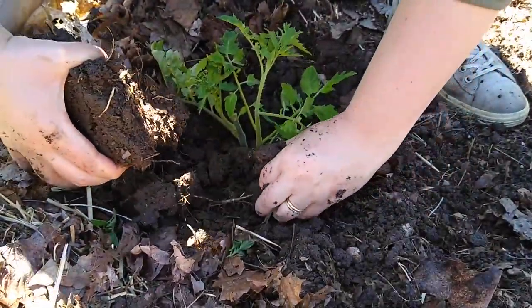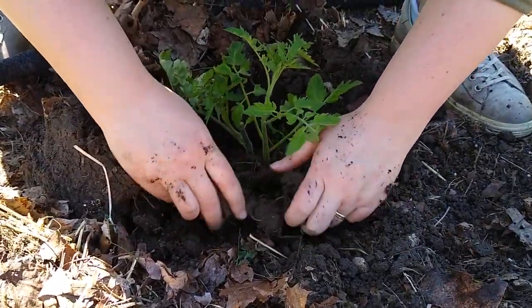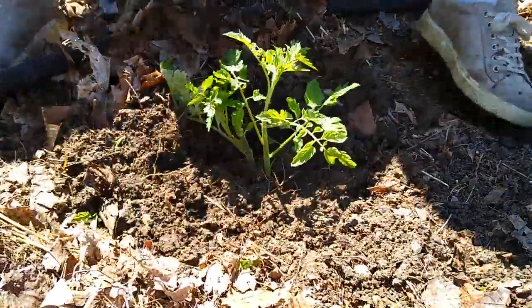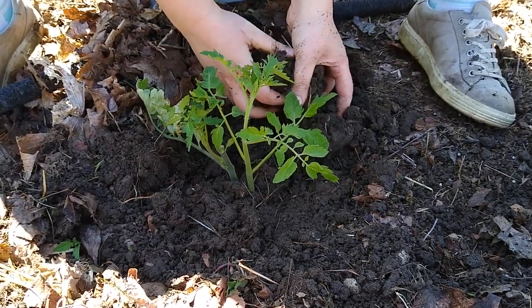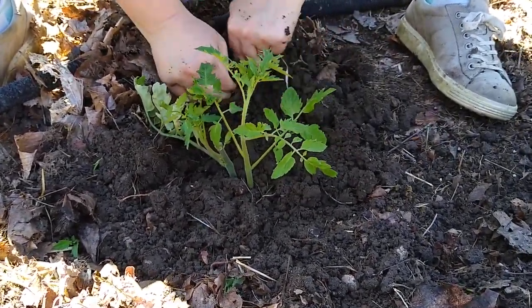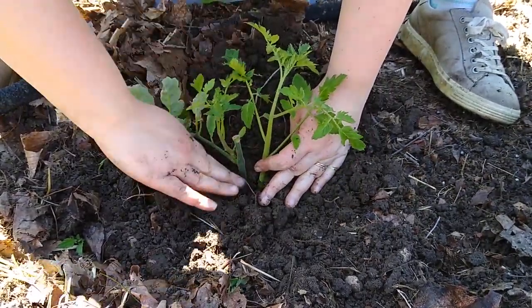She's going to take the soil that she dug out of the hole and kind of break that up and compact it a little bit around the stem of the plant, but not too much. You don't want to create compaction - you don't want to tamp it too hard. You just want to compress it a little to provide some structural support to the plant so it can stand up straight.